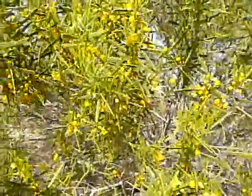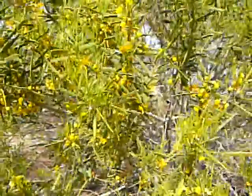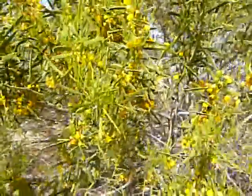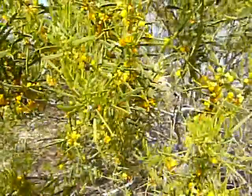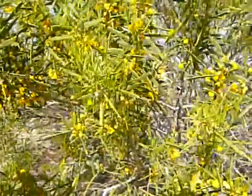This is the Sandhill Wattle, Acacia ligulata. It grows on sand dune country throughout the country, not just around the lakes. A very attractive bush as you can see. It survives in the sand by having a very extensive root system which runs both superficially and down to a depth.